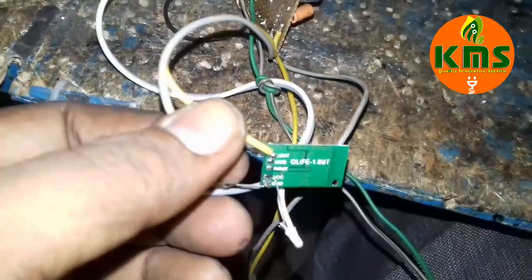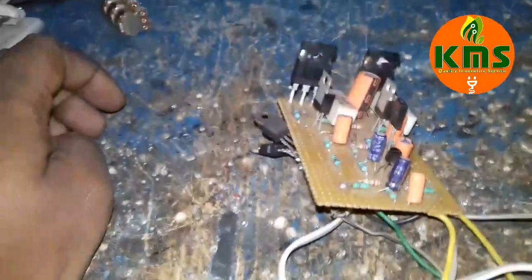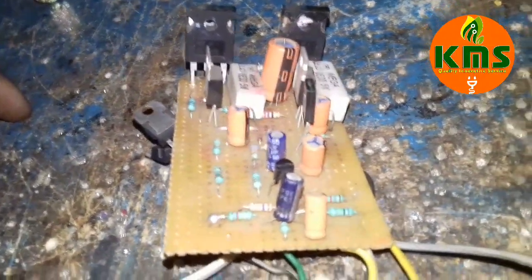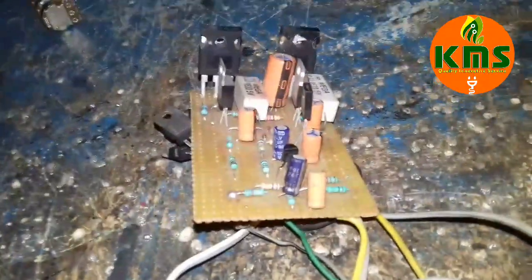This is a Bluetooth receiver. There is a mobile and there are 100 watts, but I am now operating at undervoltage. The original voltage is 50. If you try this circuit, you will be able to edit the circuit.